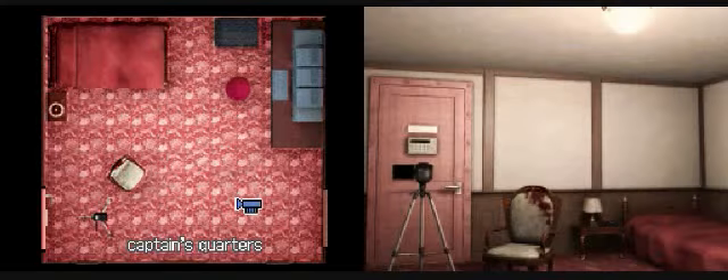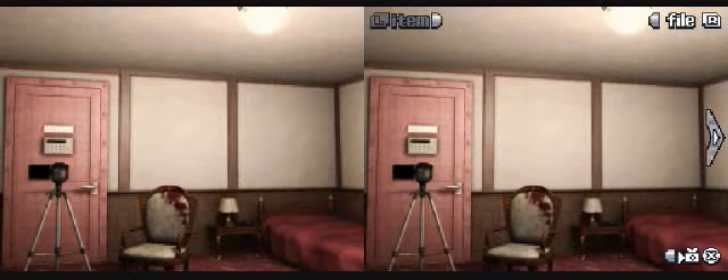Seek a way out. Well, this is fun. First dead body investigation - feels like Ace Attorney. This game just took a turn for the interesting.